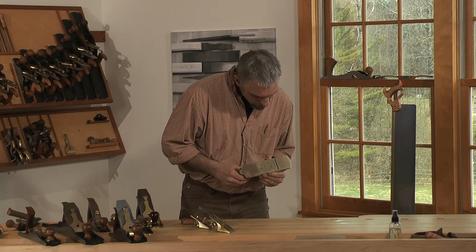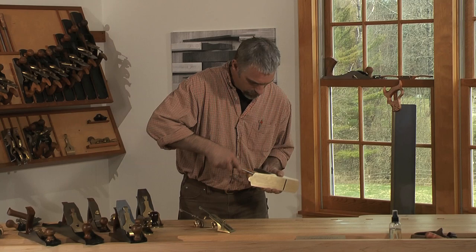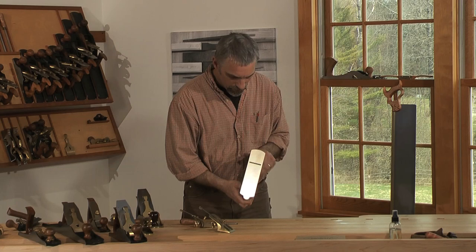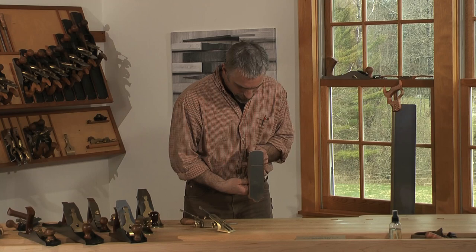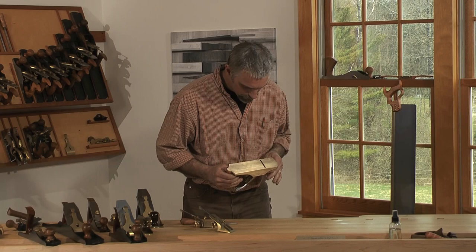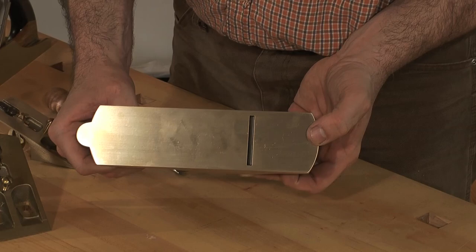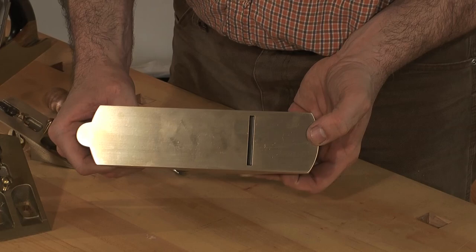As I back it down, I'm just looking for the mouth opening. I want to close that down as tight as I can get it and still let the shaving pass through that I'm going to be taking with the plane. Because this is a smoothing plane, I'm making that very, very tight. I could possibly go a little tighter than that, but that's decent for most smoothing operations.